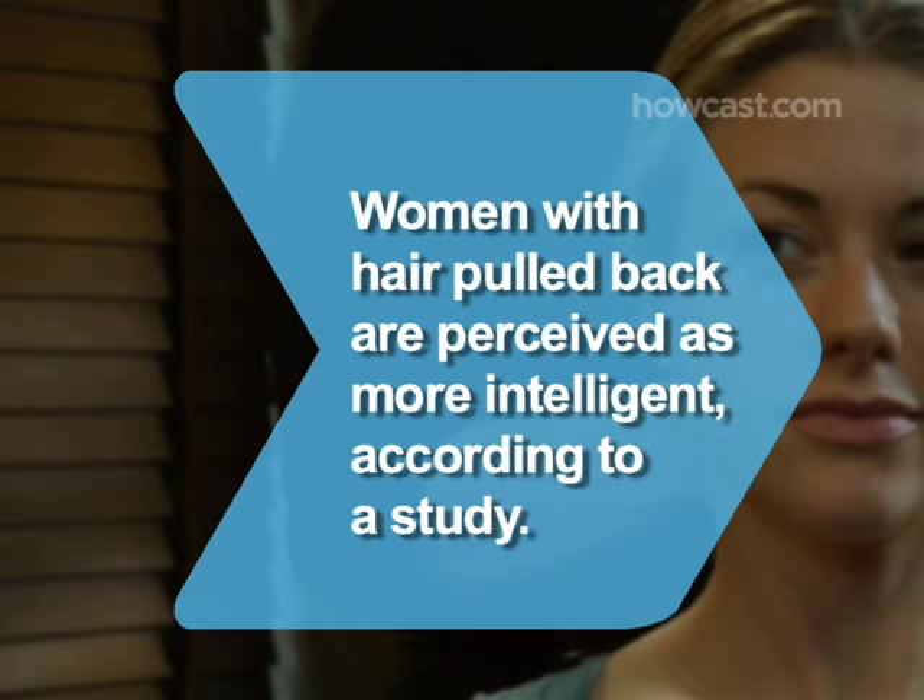Did you know? A Yale University study found that women with hair pulled back are perceived as more intelligent.